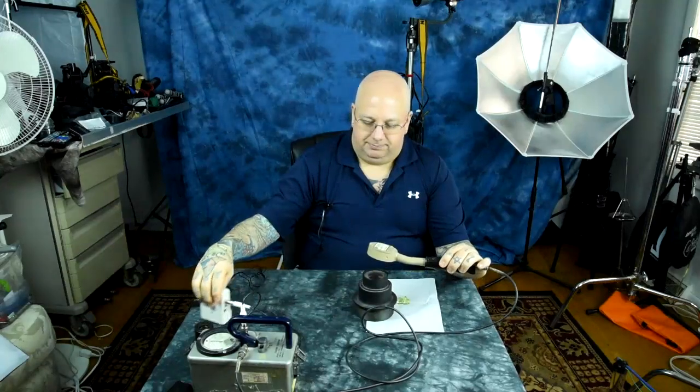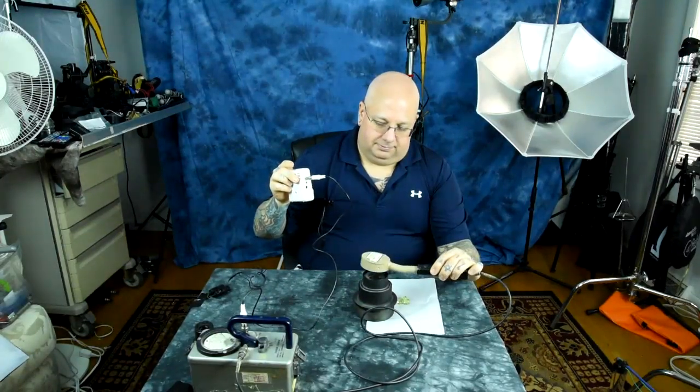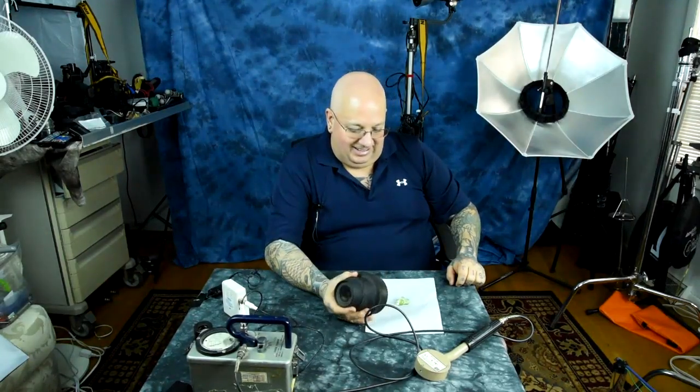As I mentioned in prior videos, some Nikkor lenses that aren't that old — like the 200mm f/4, the 50mm f/1.2, and the 105mm f/2.5 — are radioactive. Check the prior video. So all those people who bought that 105mm Nikkor and 200mm f/4, you've got a radioactive lens.